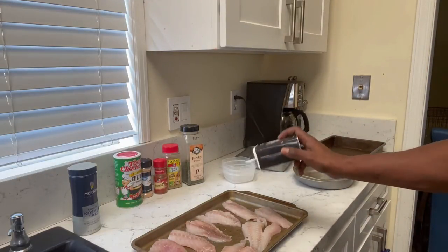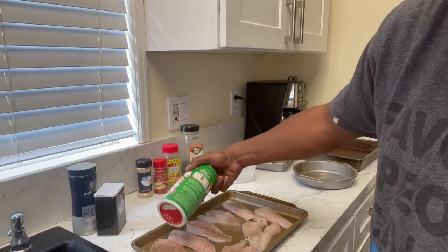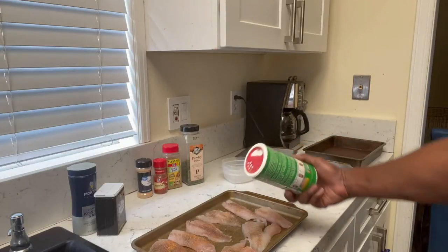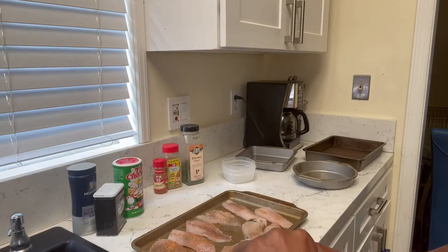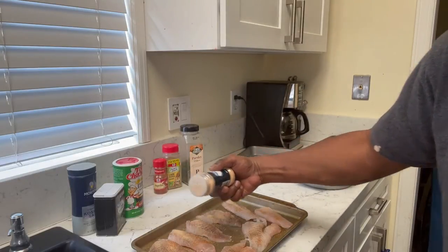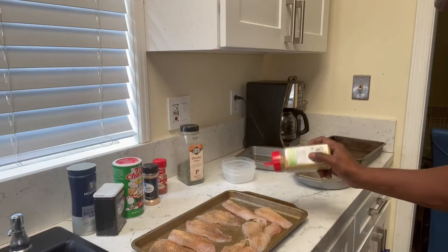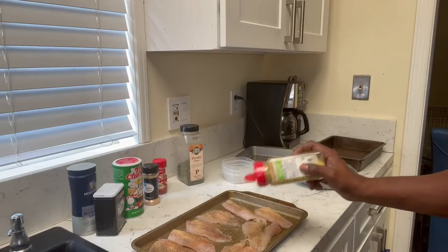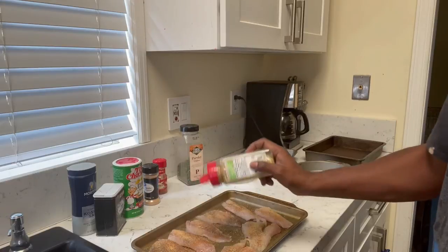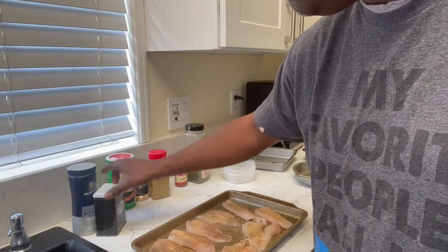You don't really have to use black pepper because you're using lemon pepper, but I like black pepper so I'll put that on there. Then some Tony's, some garlic powder, and some lemon pepper. We're gonna save the parsley and the paprika for our batter.